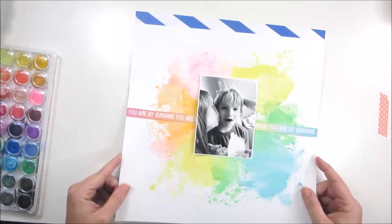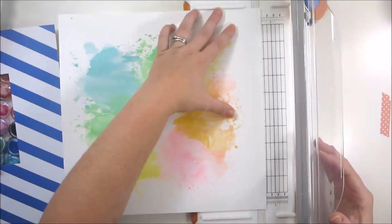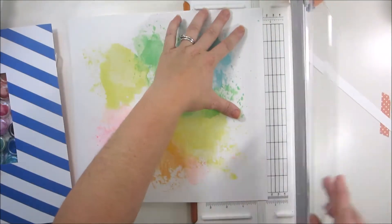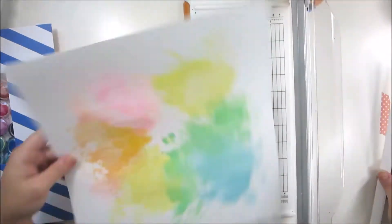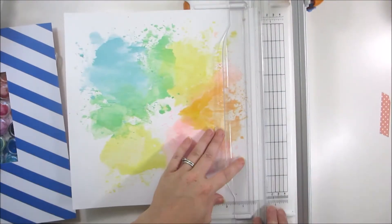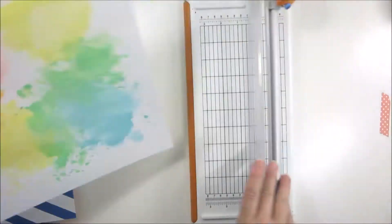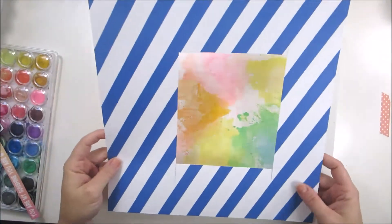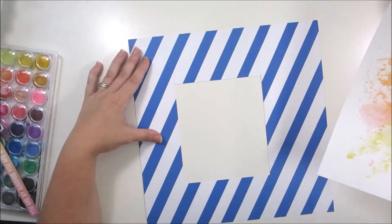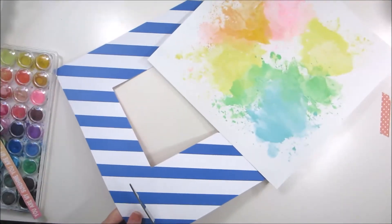The blue and white stripe paper was a Hip Kit Club exclusive from July, and I'll go ahead and back this pretty watercolor paper I've done onto that blue and white stripe paper. Instead of doing a border all the way around, I wanted to offset it — I've seen some people do that offset background border and I'm really loving the way that looks. I really enjoyed just that extra pop that it gave this page.